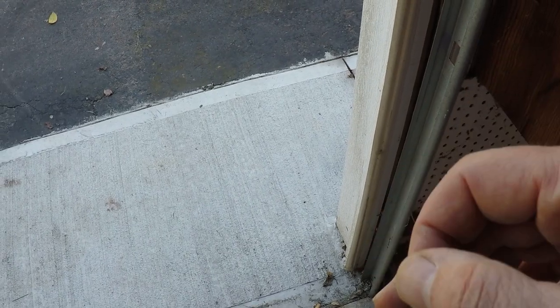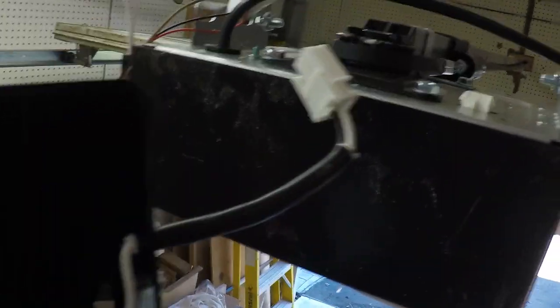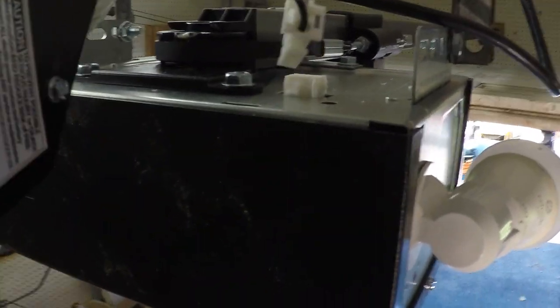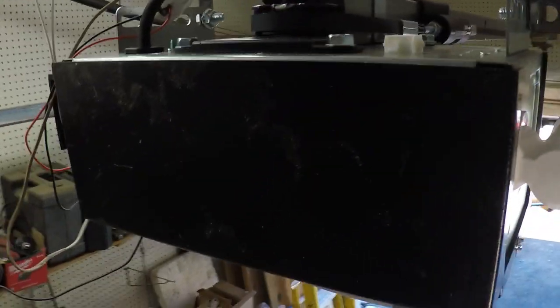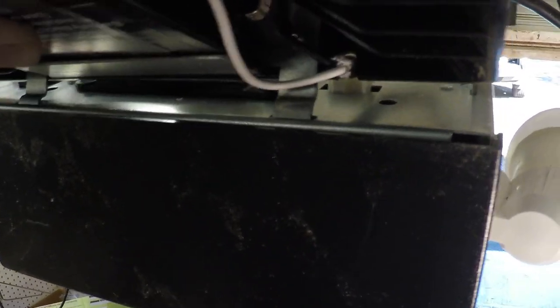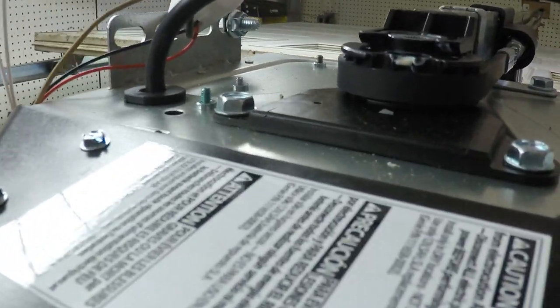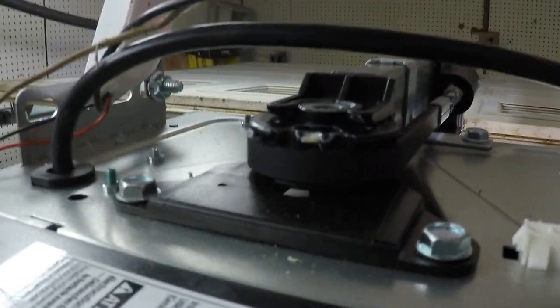Next we're going to install the battery backup. This thing clips very easily onto here and gets plugged in. There are a couple of slots on the top and this piece goes in like that, then it plugs in here. Battery backup installed in less than 30 seconds.